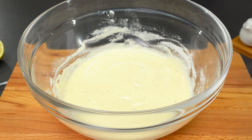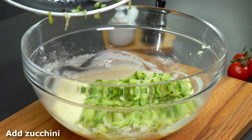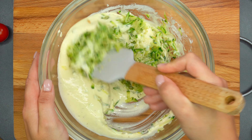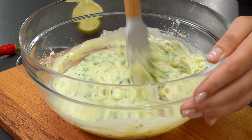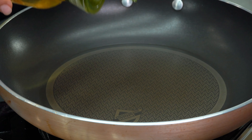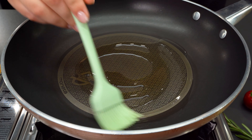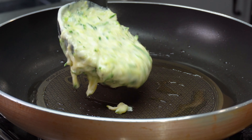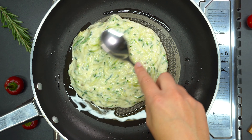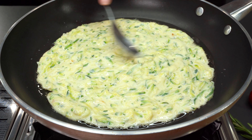This is a key ingredient. Let me add yogurt to the top. It's not easy to cook.